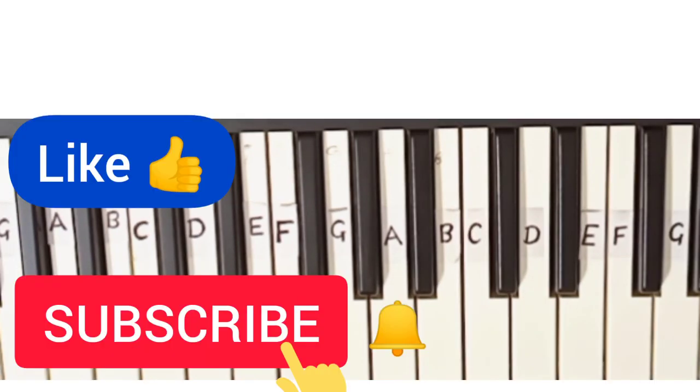If you like my video, hit the like button, and if you haven't subscribed yet, click the subscribe button and hit the bell icon.